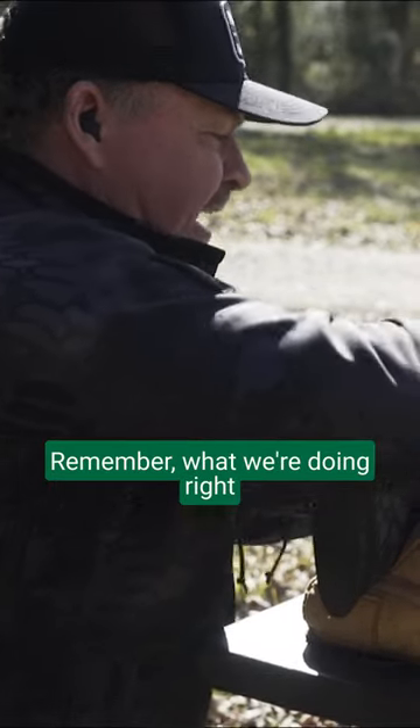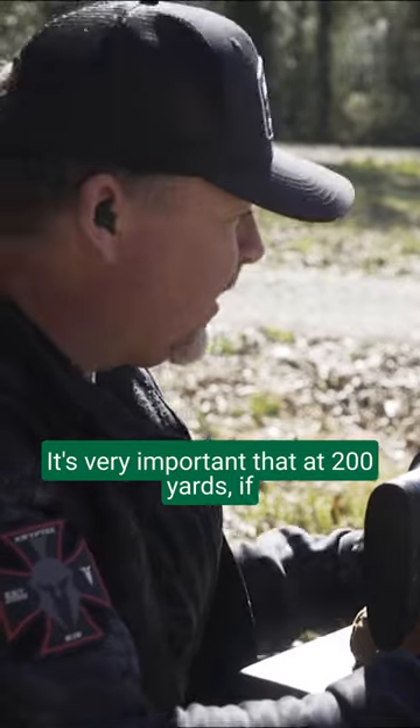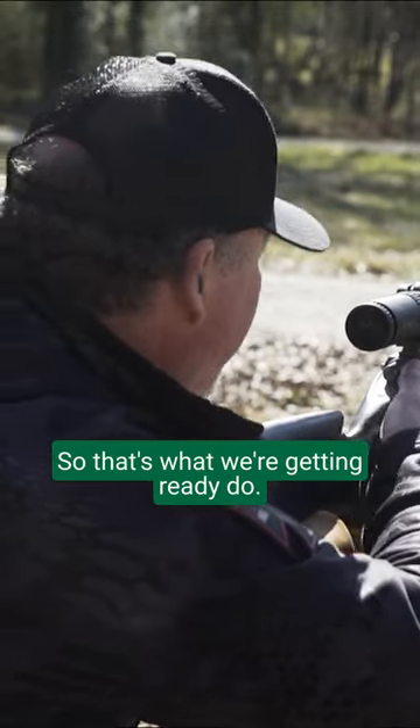Remember, what we're doing right now is establishing zero. It's very important that at 200 yards, if that's what you want your zero to be, to make sure your gun's shooting a good group at 200 yards. So that's what we're getting ready to do.